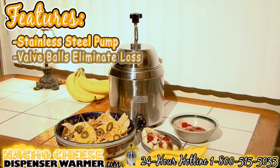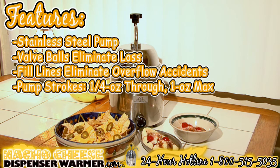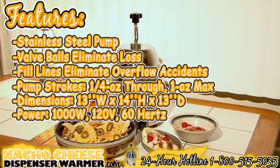Nacho cheese warmer features: stainless steel pump, valve balls eliminate loss, fill lines eliminate overflow accidents, pump strokes a quarter ounce through one ounce maximum. Dimensions: 13 inches wide, 14 inches high, and 13 inches deep. Power: 1000 watts, 120 volts, 60 hertz.